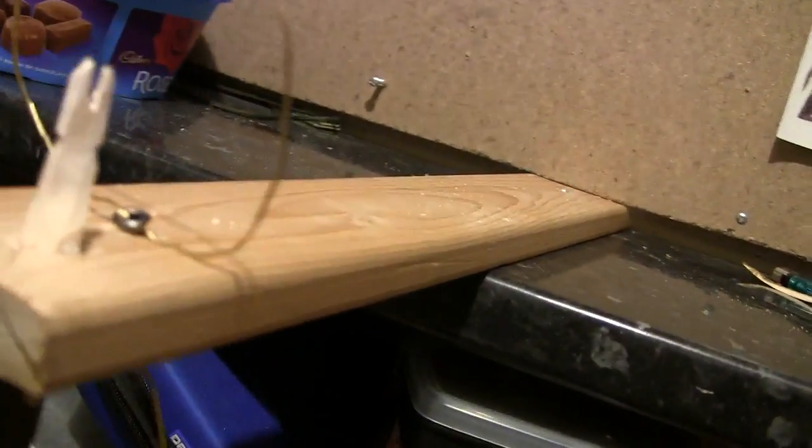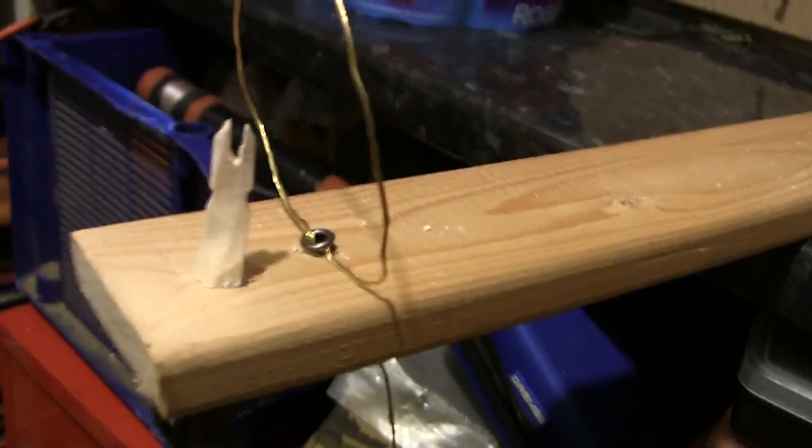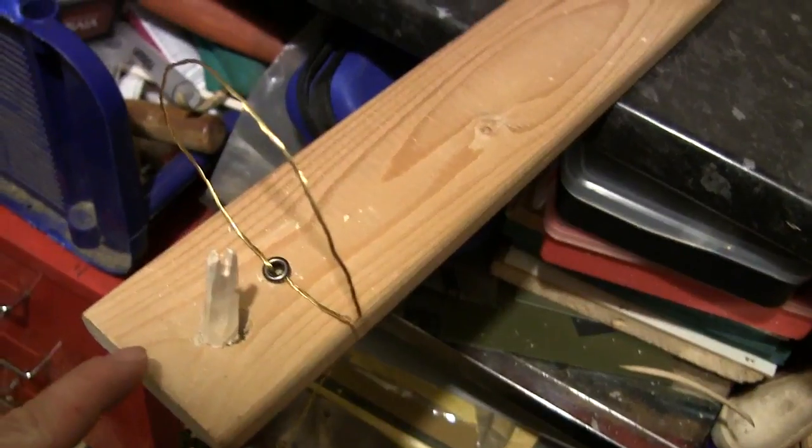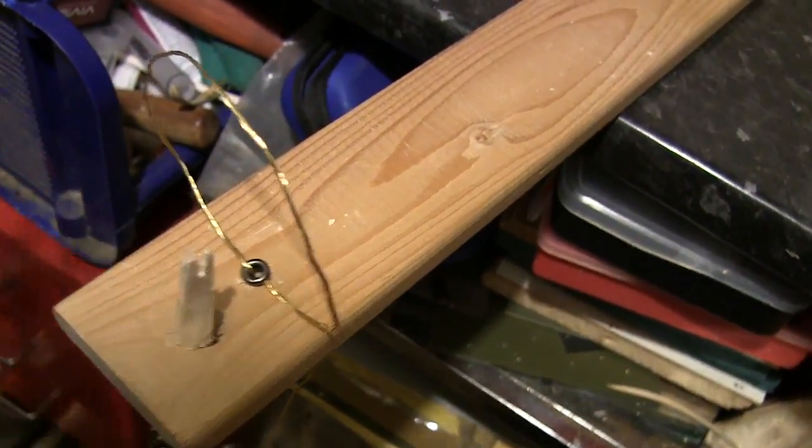Just a quick one to show you a Mark 2 version of the squirrel trap. A couple of my friends said that the trigger being on the end meant the only way it can set off is if it's pushed outwards.